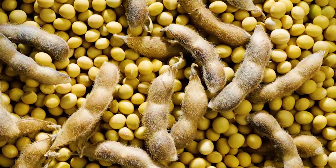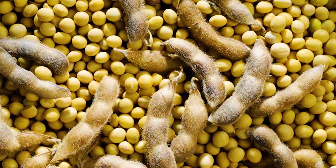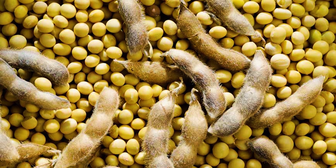Crop yield depends on the variety of seeds used for cultivation. However, good crop management skills, proper care, and more dedication towards a soybean farm can lead to an improved production system in soybean.